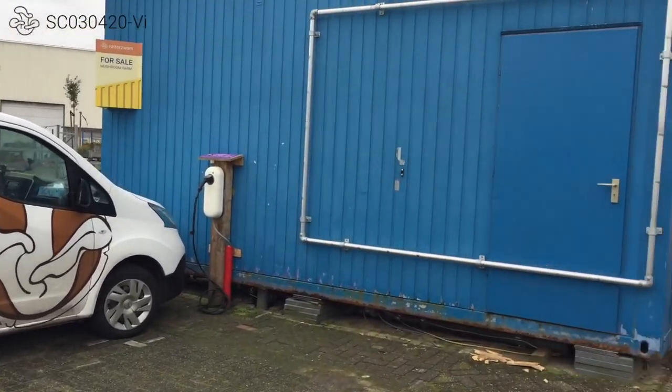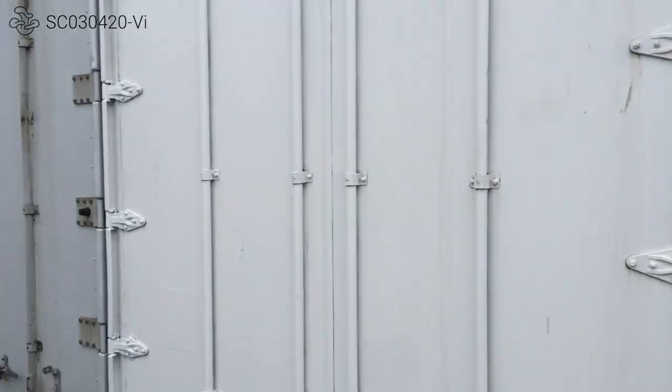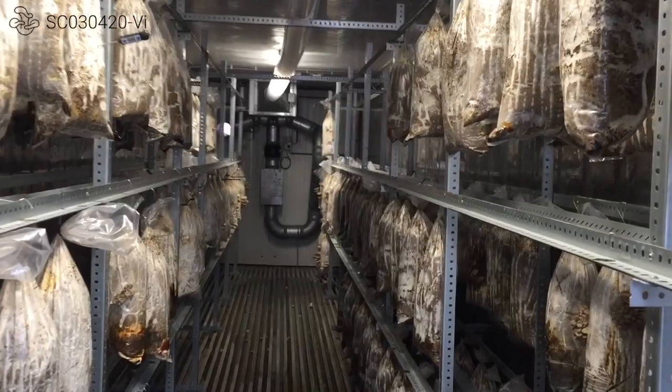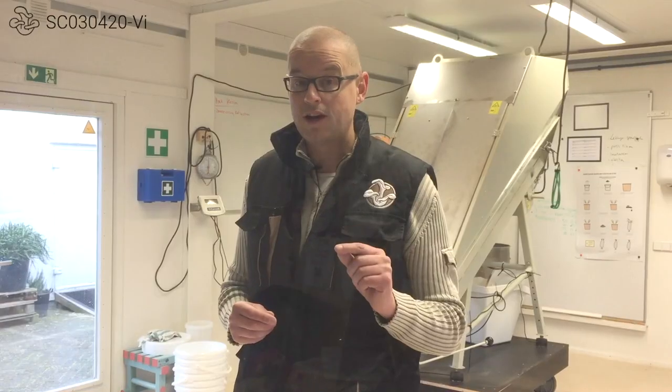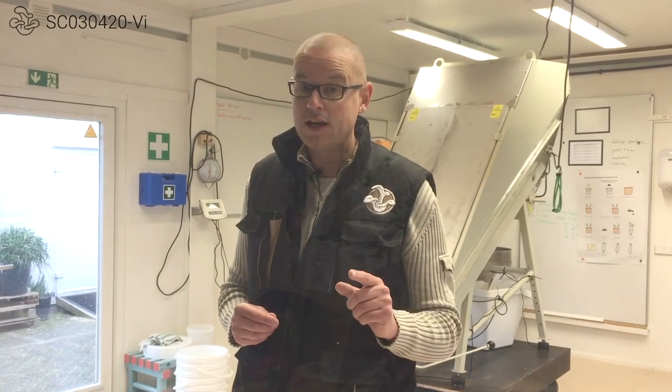But now we're in a bigger farm with a lot more substrate production, so we need a lot more bags. That's why we developed a perforating machine, and that I want to show you right now.